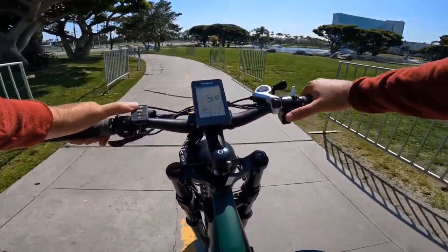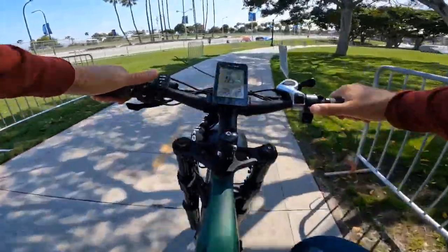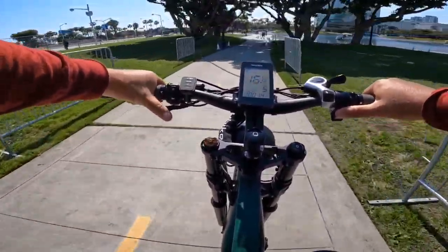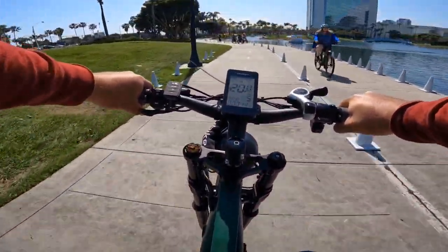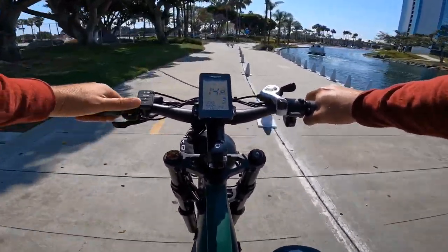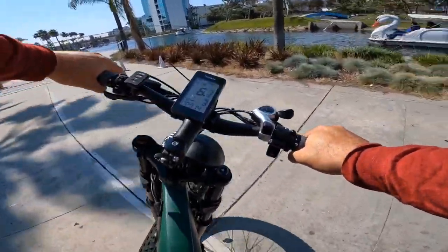The throttle depends on the pedal assist level, and it comes with five pedal assist levels which can give you a really nice speed. I'm not here to race because a lot of people behind me sometimes go faster and I don't want to crash, and I don't want them to crash into me.